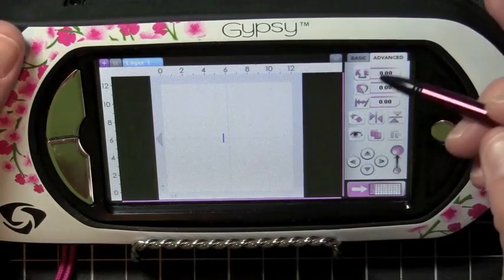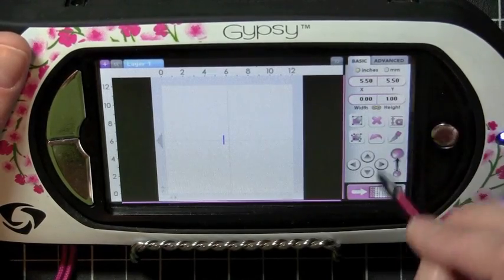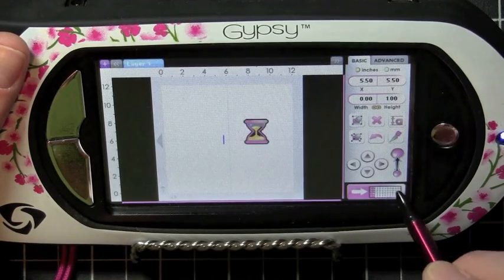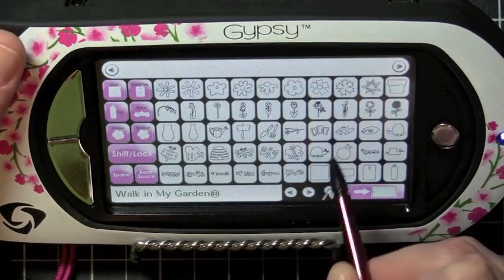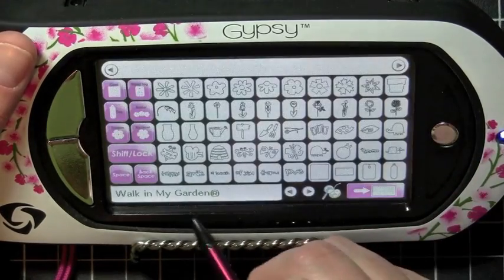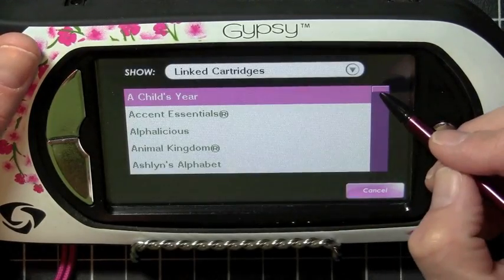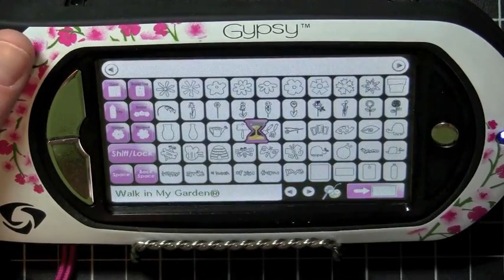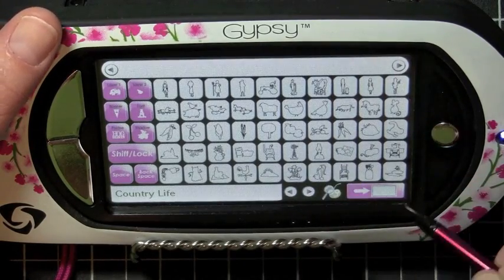The first thing you want to do is just start off with a new file. I'm going to stay on my Basics tab first and start out by clicking my little overlay keypad here. The first time you start to use this, it usually takes a couple seconds. We're going to go ahead and select a cartridge — I just select right down at the bottom where the cartridge's name is, and then you can scroll through your linked cartridges. Let's just go with Country Life, and I'm going to add a couple of images separately.